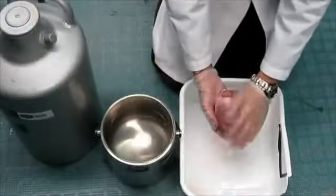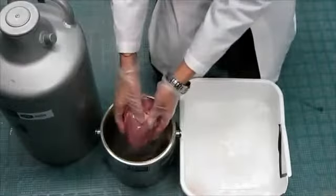Greetings fellow nerds. In this video we're going to break a heart with liquid nitrogen.